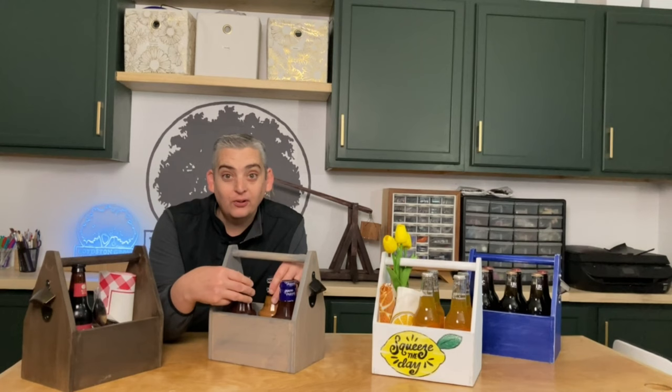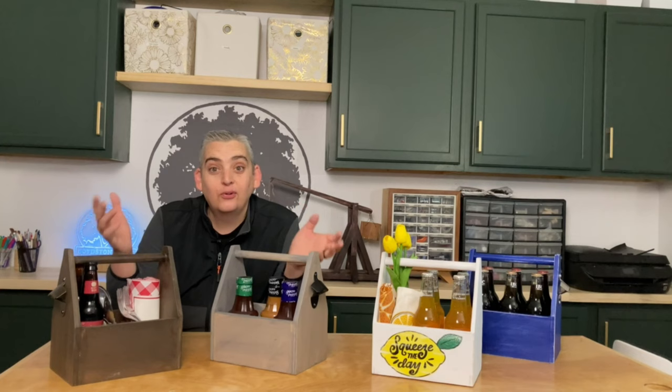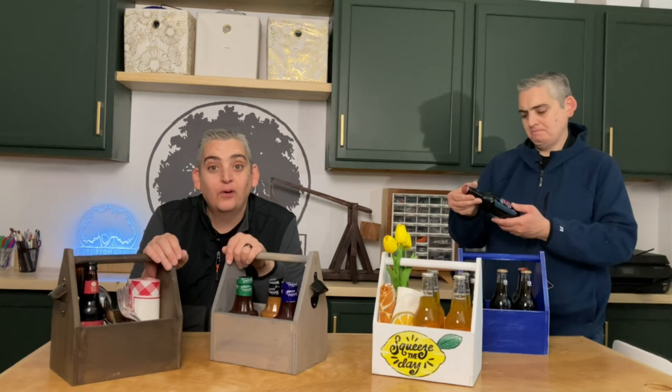This one we put some silverware and napkins in just to show that you can stage it many different ways and use it for many different things. We even have one around the house that my wife uses to keep a couple of tools, and it just comes in really handy. They also make great gifts if you want to stock it with your friend's favorite drinks or barbecue sauces — it makes an excellent gift.